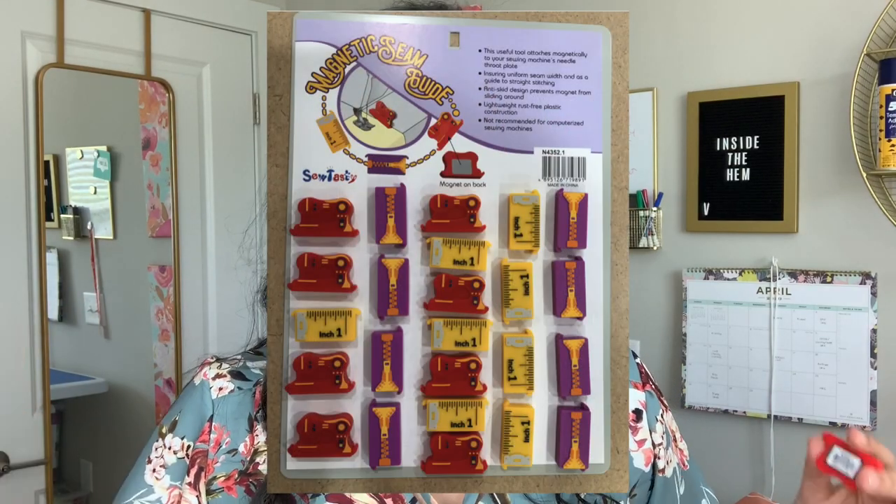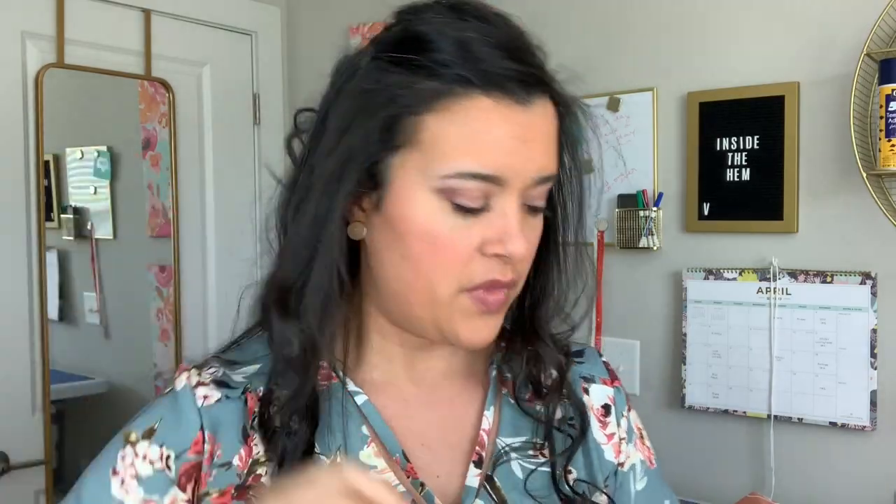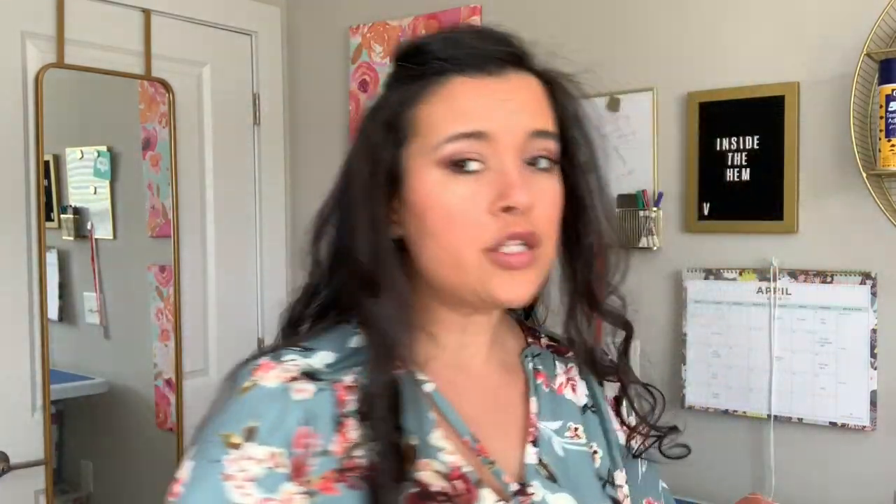I also bought one of those sewing machine magnets you put on your throat plate to help with seam allowances — I got one in the shape of a sewing machine, which I thought was so cute. I need one for past the five-eighths inch mark since one-and-a-quarter can be tricky for me. I also got two more enamel pins for my denim jacket collection — one with scissors and one that says 'Maker' — both from a shop with 'Sisters' in the name; I'll find the link for the description box.